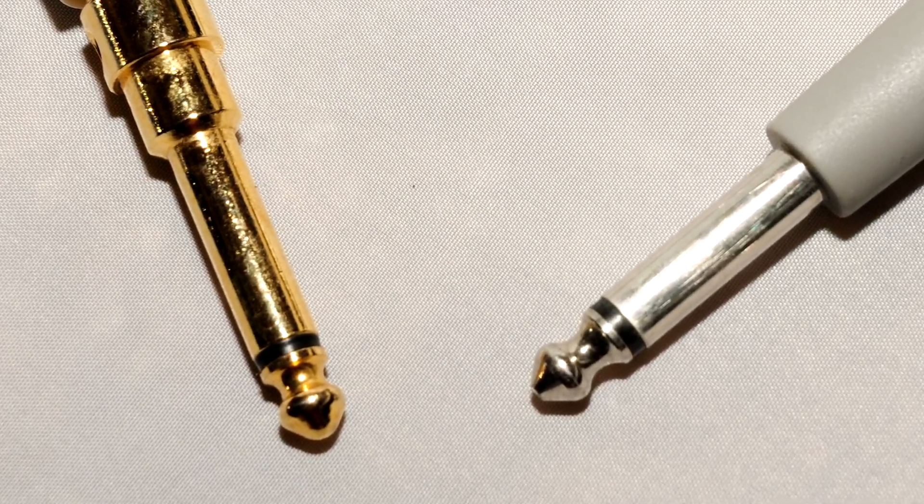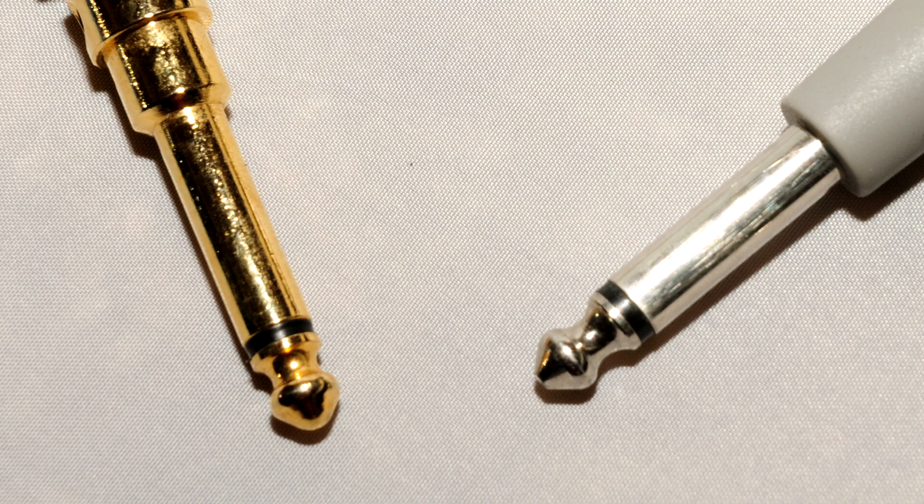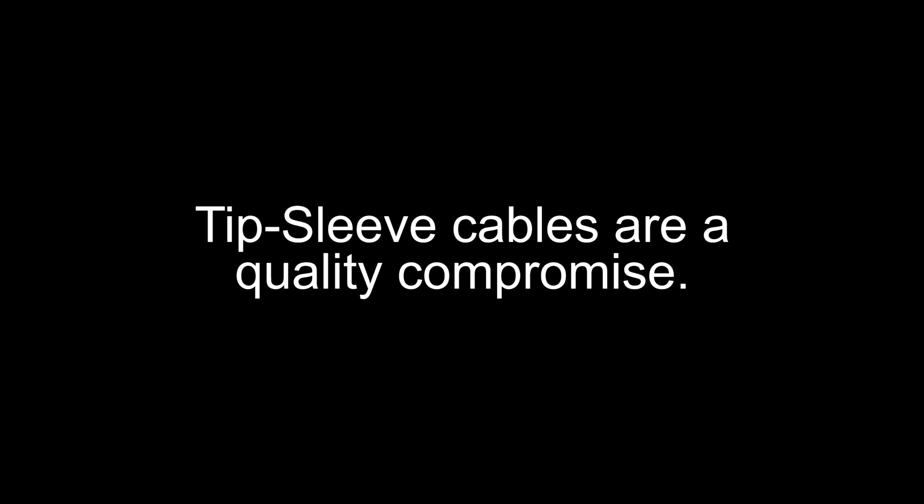The main difference is that instrument cables tend to have pure copper and better shielding. The shorter the instrument cable you use while recording, the better. I personally use George L's and Mogami Platinum cables that are less than 15 feet long. They may not make a huge difference in overall quality, but I have peace of mind knowing I'm not losing any quality. The problem with tip sleeve cables is that they're unbalanced and therefore more susceptible to noise by design.